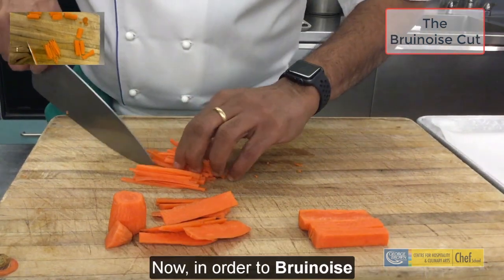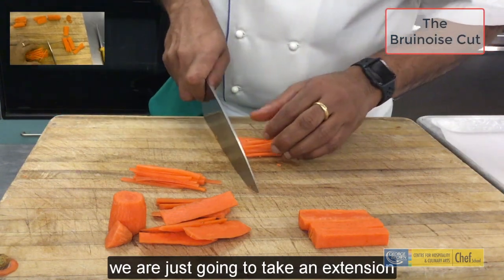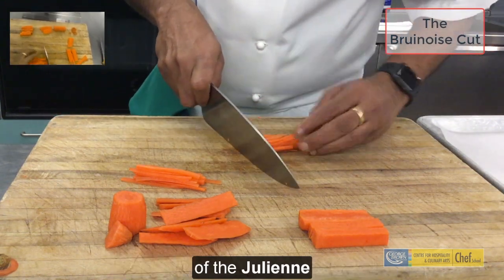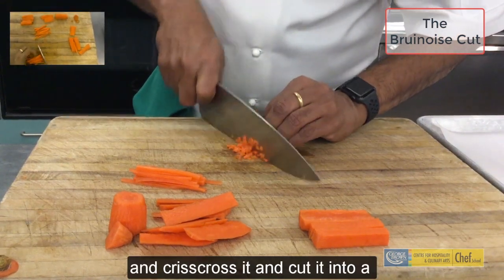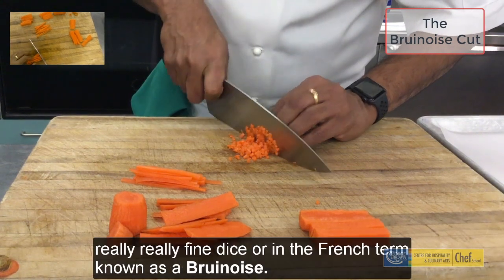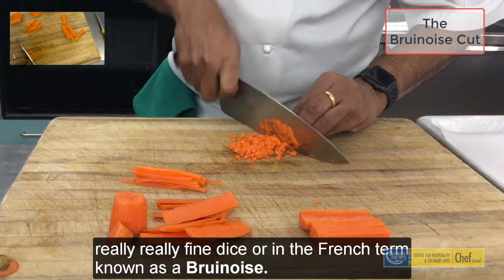Now, in order to brunoise, we are just going to take an extension of the julienne and crisscross it and cut it into a really, really fine dice — or in the French term, known as a brunoise.